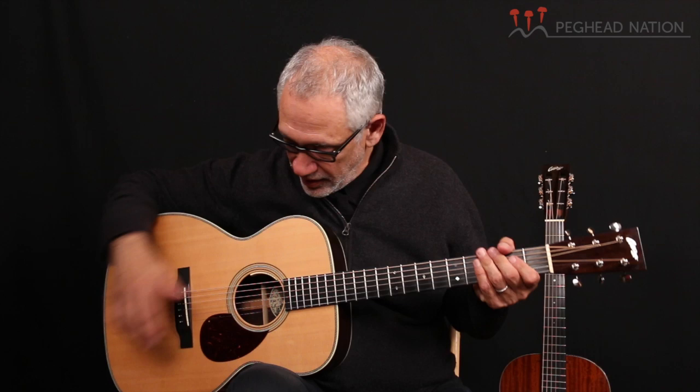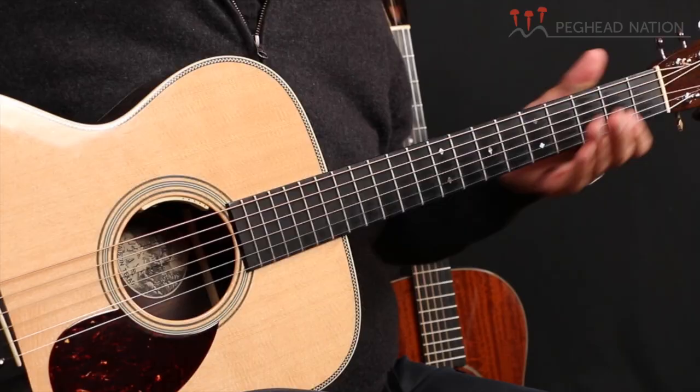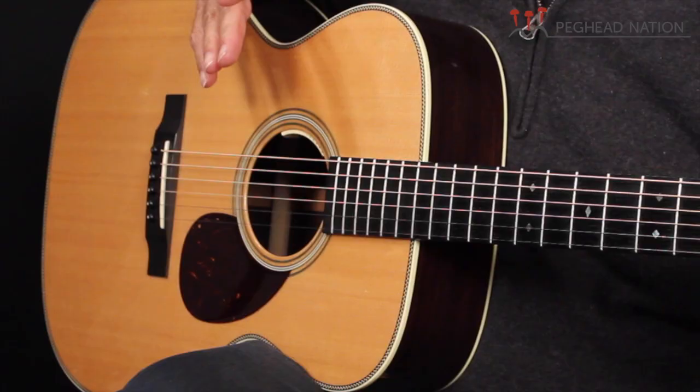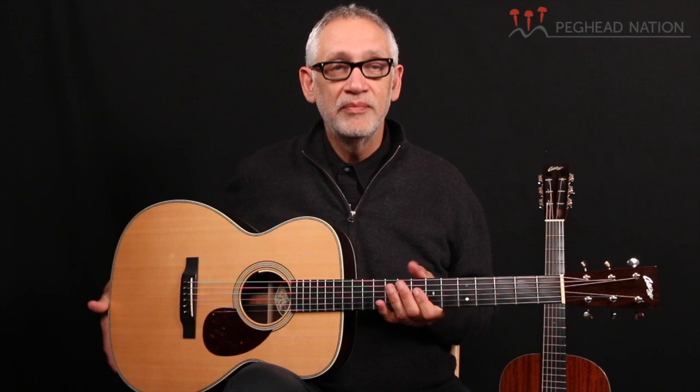This one that I'm holding is a model called the OM2H. This is an OM size, which is typical of the Martin style guitars — the pre-war Martin guitars. It has a slightly longer scale, a Sitka spruce top, and Indian rosewood back and sides.